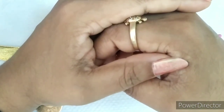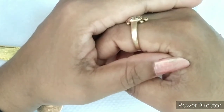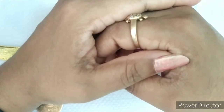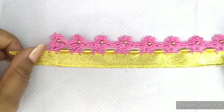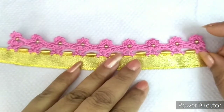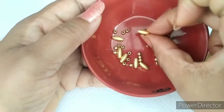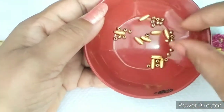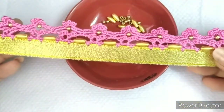Hello everyone. Welcome back to Ocean of Crotion. This is Asha. Hope all my viewers are doing good. In today's video, we are going to learn about this new pattern. For this, I need long beads and these small golden beads. Without any further delay, let's get into the video.